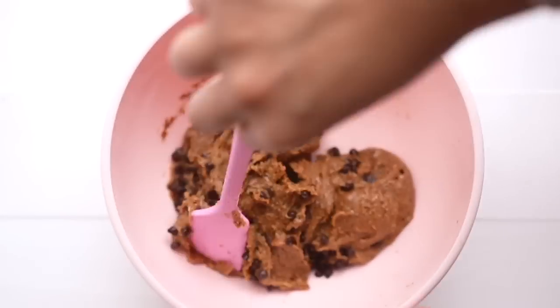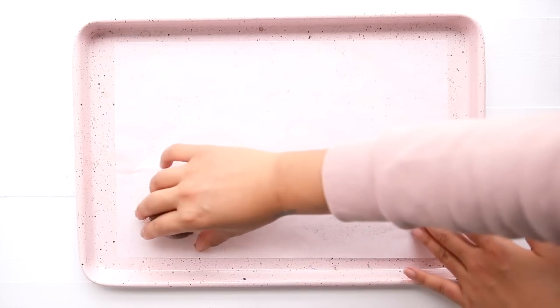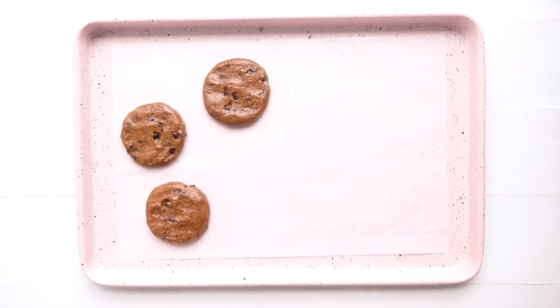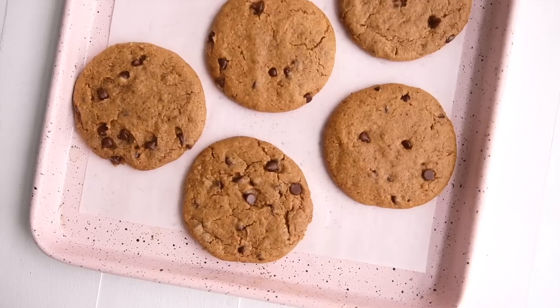As you can see, the texture of the dough is thick but a little bit sticky, so I like to pop it in the fridge before I roll them into balls. Then we evenly place them on a baking tray, pop them in the oven, and you get these beautifully golden brown chocolate chip cookies with a little bit of a crispy edge and the perfect soft texture.